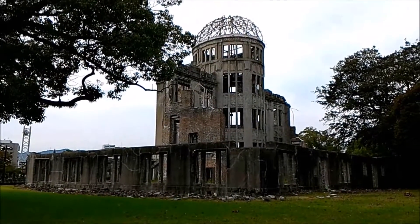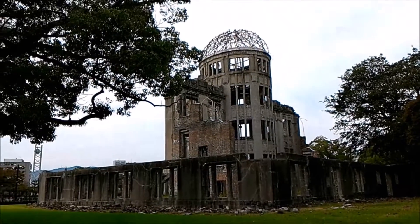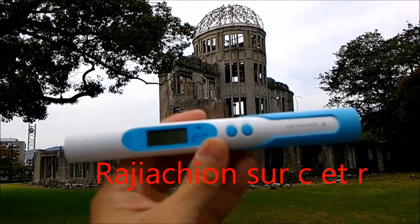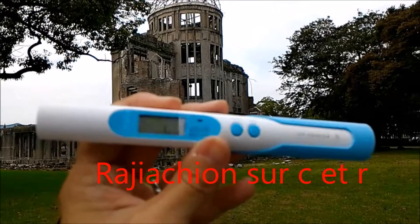I'm in front of the Bomb Dome and I will measure the radiation level with this device — it's an air counter S, a Japanese manufacturer S-tape.